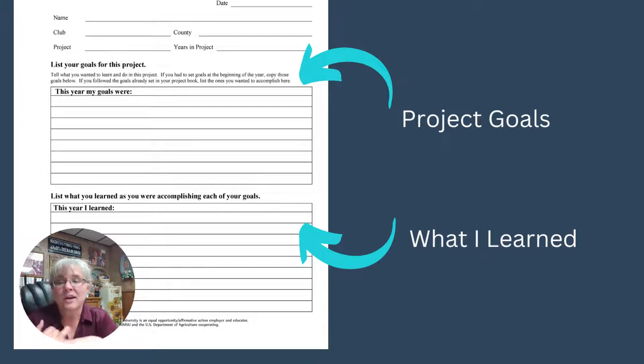First, your project goals. We want to know what goals you set for this project — a good rule is three to five goals for any particular project you're including. If you've never done a book before and you didn't set goals at the beginning of the year, that's okay. Think back to the kinds of things you wanted to do — maybe your goal was just to start the project, get an animal, or learn a specific skill.